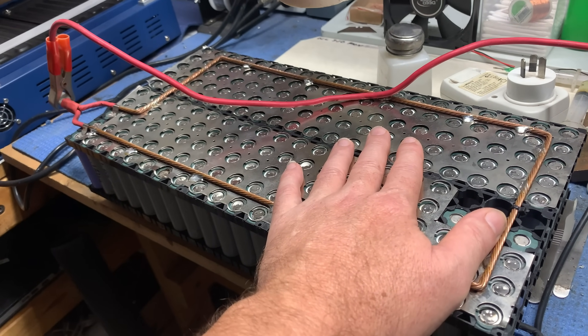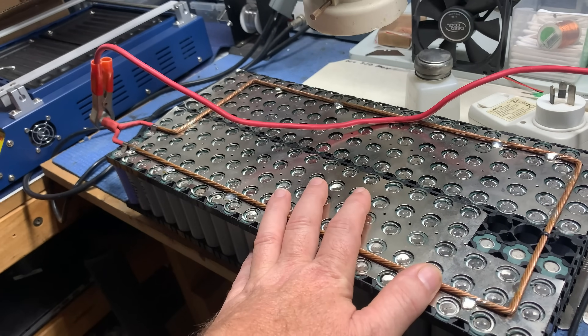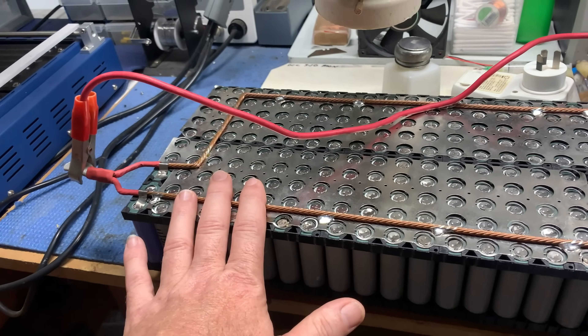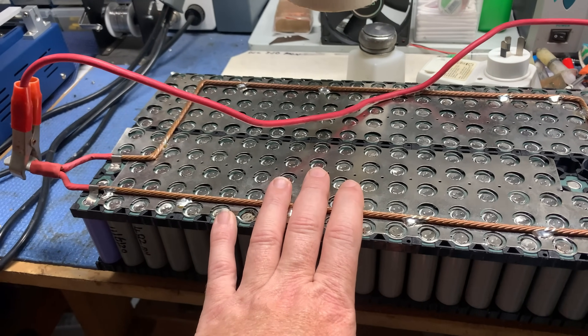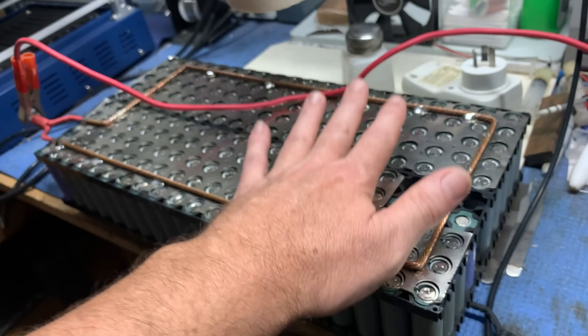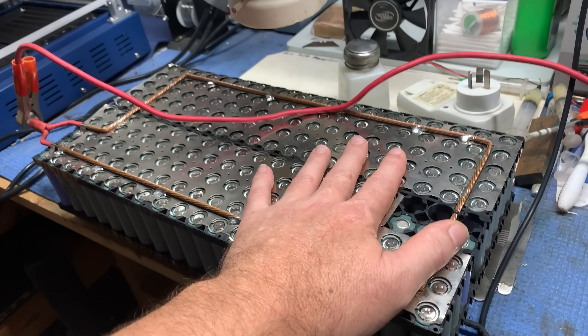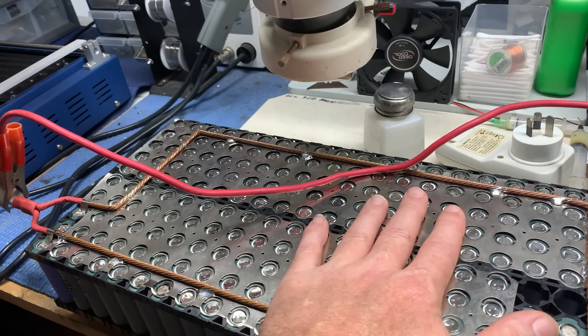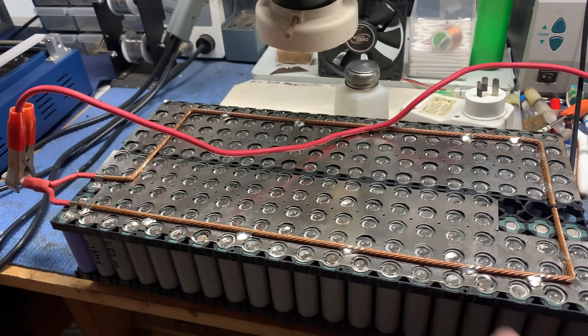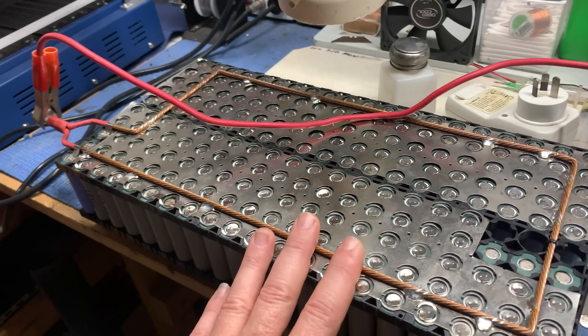Now we're going to charge it up to 4.2 volts, and the iCharger X6 will do that at 30 amps. We'll run a charge through it, charge it all the way up, see if there's any obvious faults with heat — we'll be checking it constantly in a safe space. If we can't find anything charging it up, it'll take a lot longer to discharge it. The longer it takes to discharge at 30 amps, the more accumulated heat, and hopefully we'll be able to see a problem.